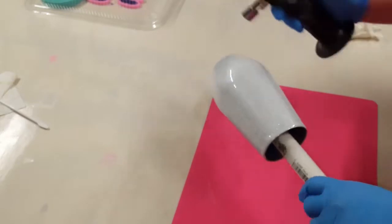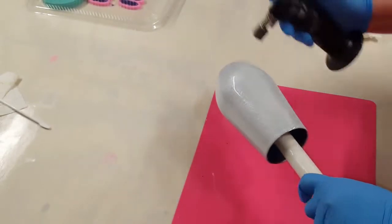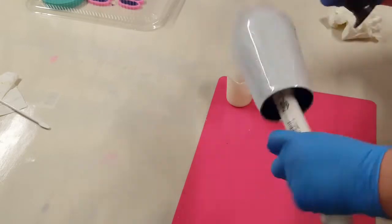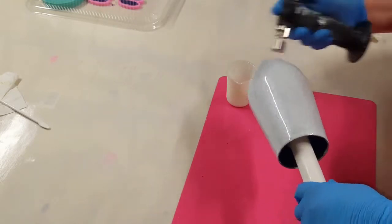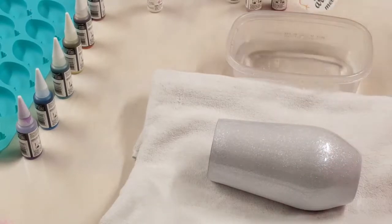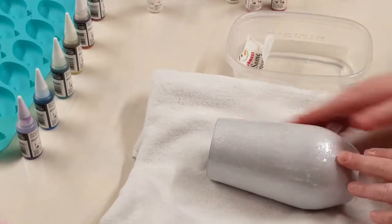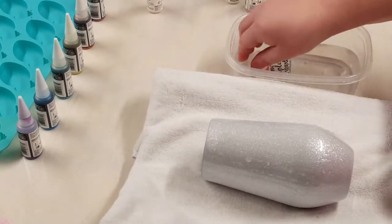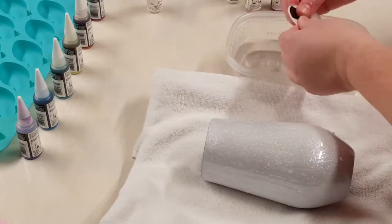So while that's curing, I am making a water slide decal for this. I got the image off of Etsy — it'll all be in the description below. I printed the image on some water slide paper, sealed it with three coats of Rust-Oleum clear gloss spray, trimmed it all up, and now I'm ready to put it on my cup.